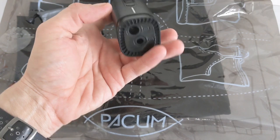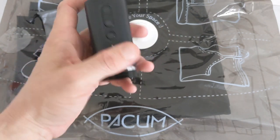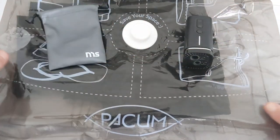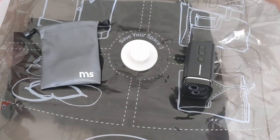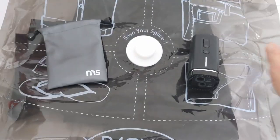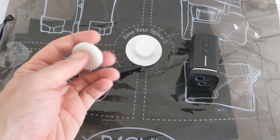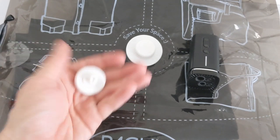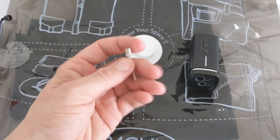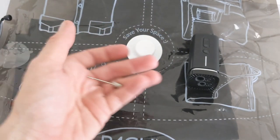You have your eco mode, power mode, and a switch, with USB-C charging on top. This is your Pack'em bag — you put your clothes in and just drag across to open or close. You also get some extras: an adapter which will fit other similar bags on the market, which is pretty handy. It can also pump air, so it works for basketballs too — it doesn't only suck air out, it gives air as well.